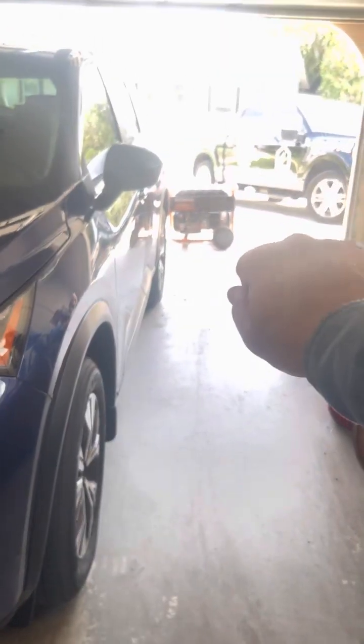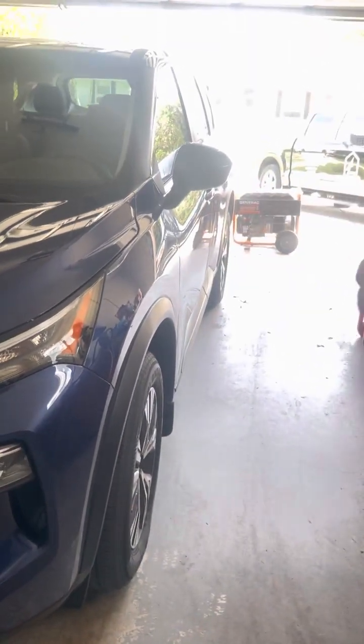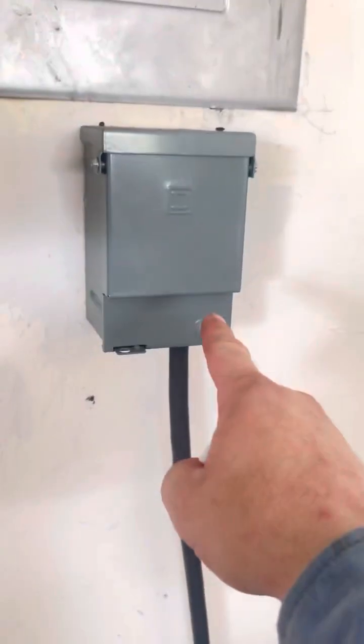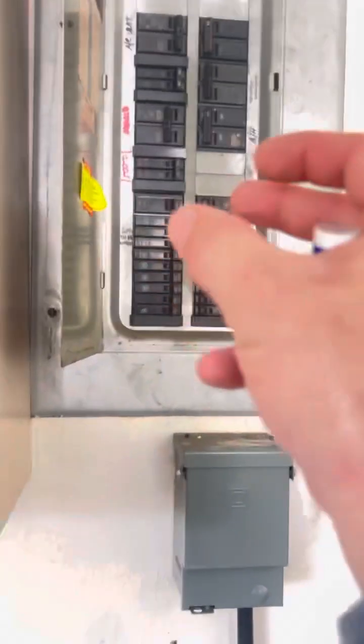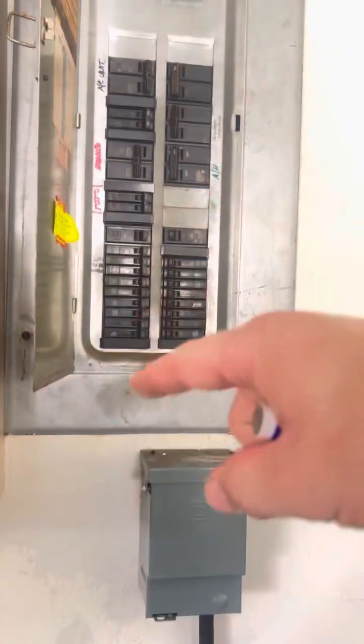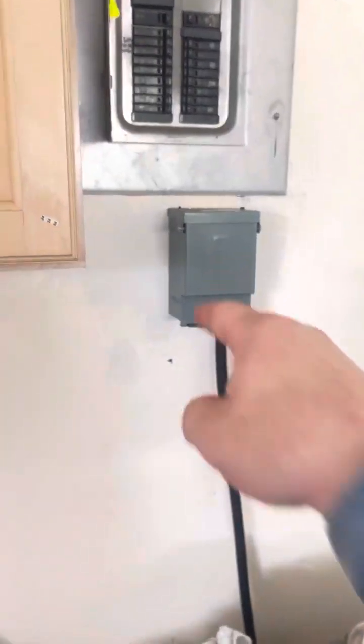Turn it off. Let it cool down. Add your fuel. You added fuel, you checked your oil — go ahead and turn it back on, start the unit. Come back here and turn that breaker back on. These will already be in the on position for the ones that are supposed to be on, so you'll have instant power to everything once you turn this breaker on.